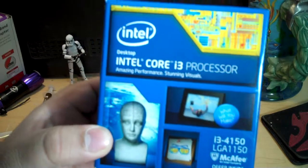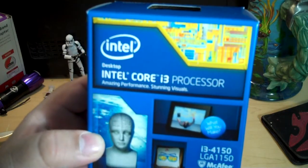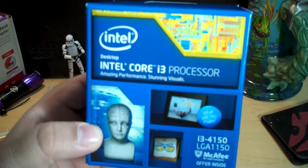These processors are very, very popular right now in the market, particularly for people that are putting together low-cost gaming PCs or basically just inexpensive home computers in general.